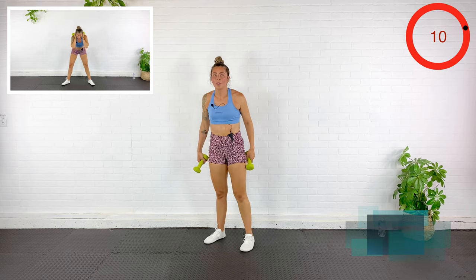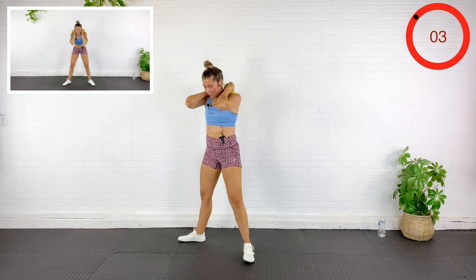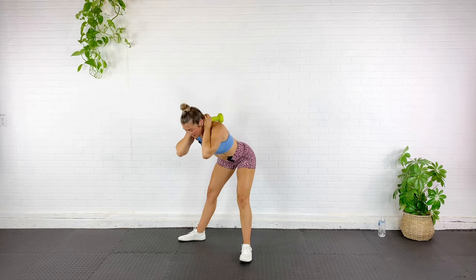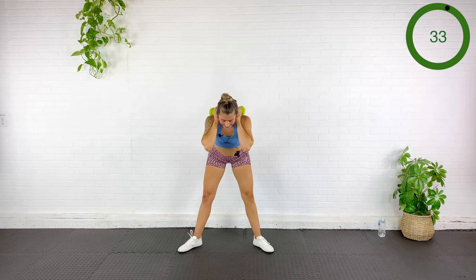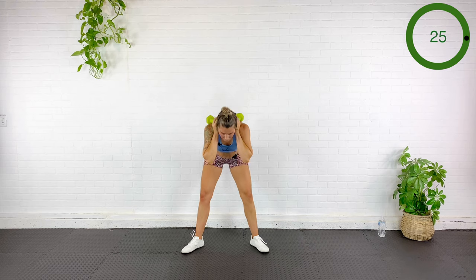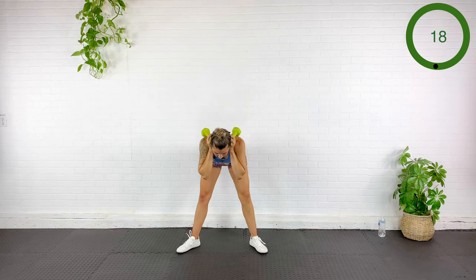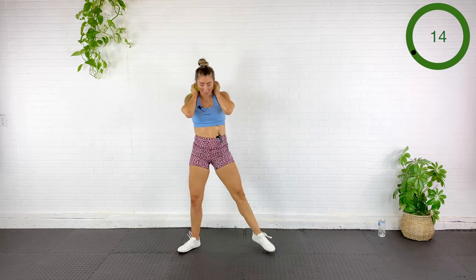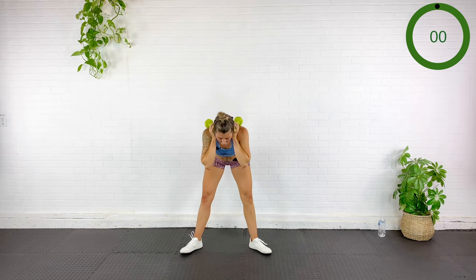Next exercise: a good morning to a curtsy. I'm going to take my dumbbells, bring them back and behind, let them rest there, turn the toes out, step a little wide. Good morning — back nice and flat — then curtsy lunge. Think of it as a hip hinge — stick your booty out, making your bum as big as possible. If you feel strain in your knee, you can opt for a regular reverse lunge or even down into a squat.